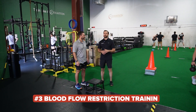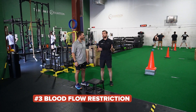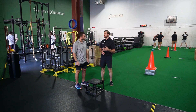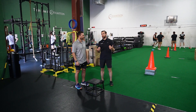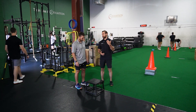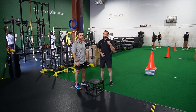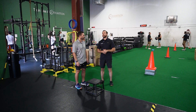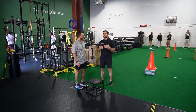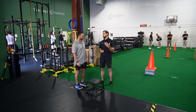Next we have blood flow restriction training, and I love combining BFR with quad exercises. Generally speaking, when you have patellofemoral pain, it hurts to put heavier loads on your quads. But if we want to increase strength and hypertrophy, we kind of have to use heavier loads. When we use blood flow restriction training, you only have to use 20% of your one rep max — so light loads — to get the same improvements in strength and hypertrophy as doing heavier loads at 60-plus percent.